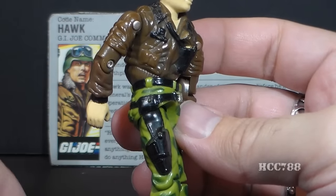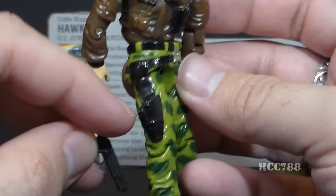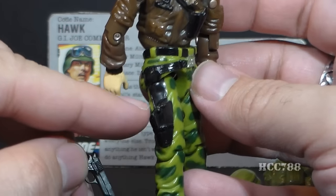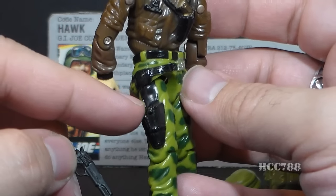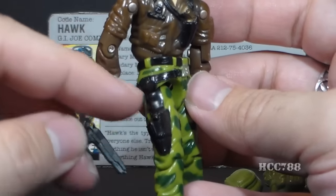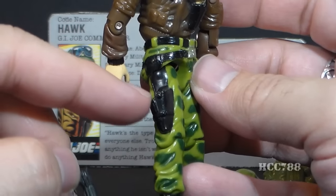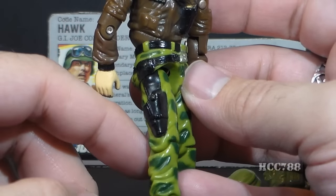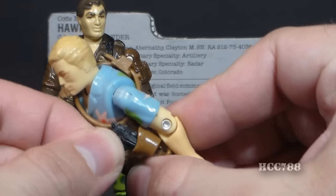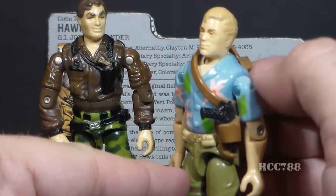That pistol holster is empty, and I presume it's where you place the pistol accessory — but unfortunately it is not a working holster, just a molded piece of plastic. That's an area where vintage figures fall short. A modern figure would have an actual holster where you could place the pistol. With the 1987 Chuckles we finally got a working pistol holster, but I really wish they'd introduced that feature the year before with Hawk.